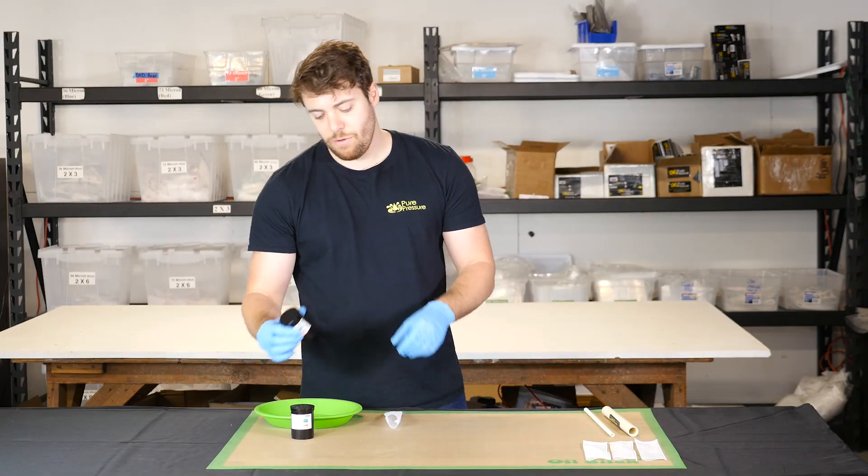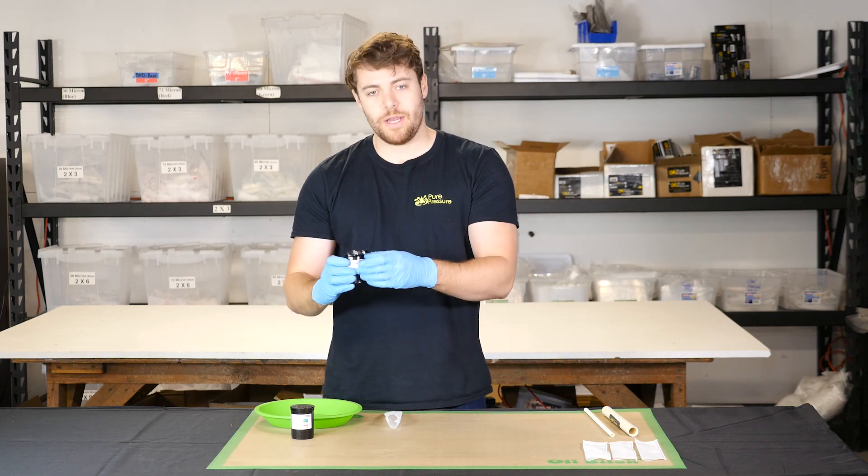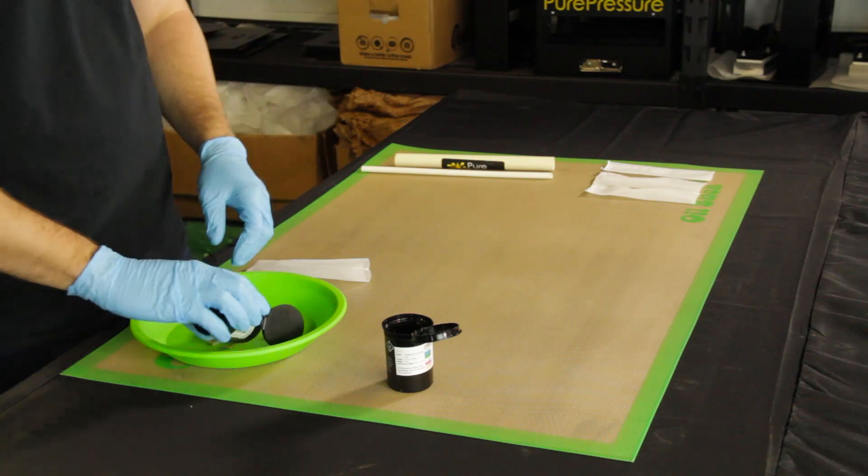So today we're going to be pressing some Cinderella 99 crossed with the White. This is a great strain — we really think it's going to yield quite a bit. Put that in my tray. We have just about a quarter of an ounce here that we're going to pack up.